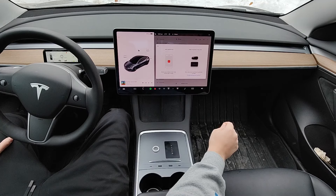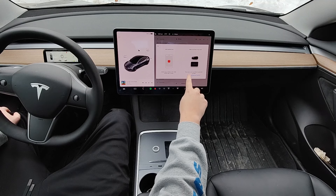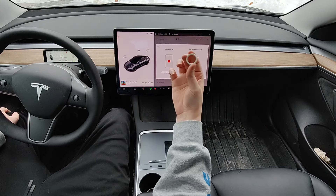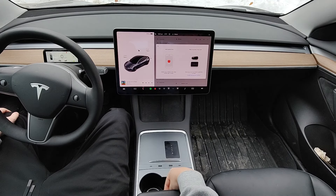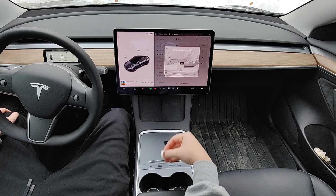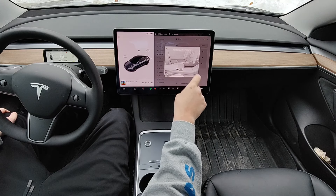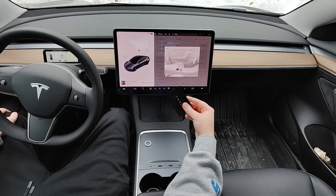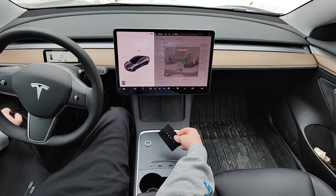We're going to click on that and we'll be adding a key fob or a key card. It says scan your new key behind the cup holder to begin. So our new key is the ring, and we're going to scan that behind the cup holder. Once done, it says tap existing key card to approve pairing. So we take our key card that's already paired with our vehicle and put that in the same spot.